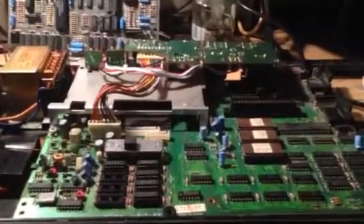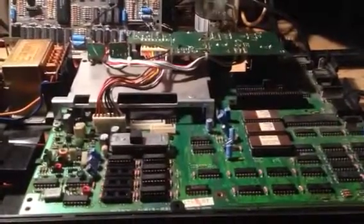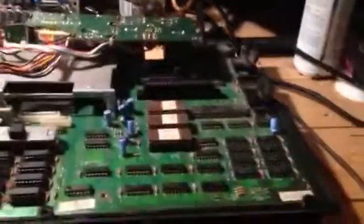Hello there, this is Jay from Jay's Vintage Junk, and this is the Sony MSX computer I'm working on at the moment. I've made a little bit of progress on it so far.